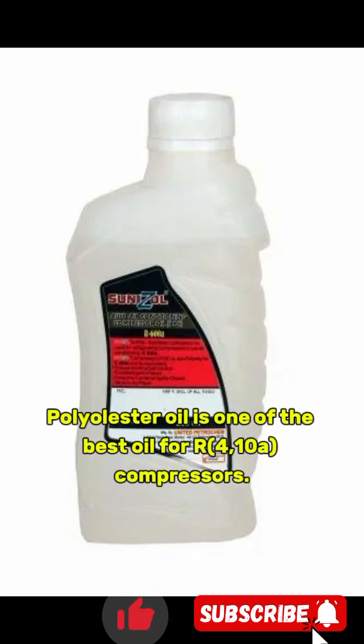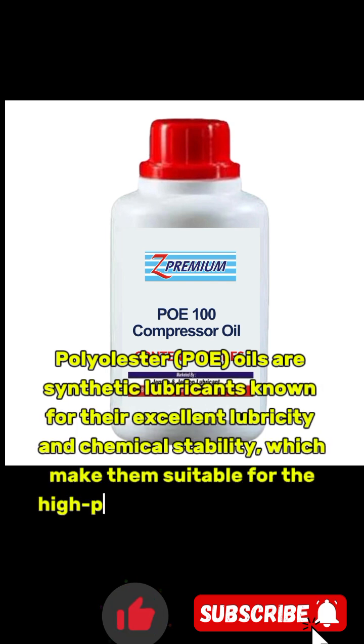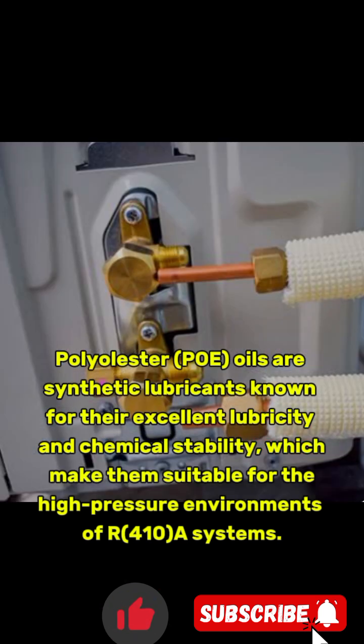Polyolester oil is one of the best oils for 410A compressors. Polyolester oils are synthetic lubricants known for their excellent lubricity and chemical stability, which make them suitable for the high-pressure environments of 410A systems.